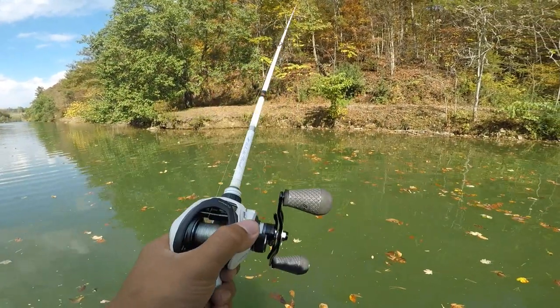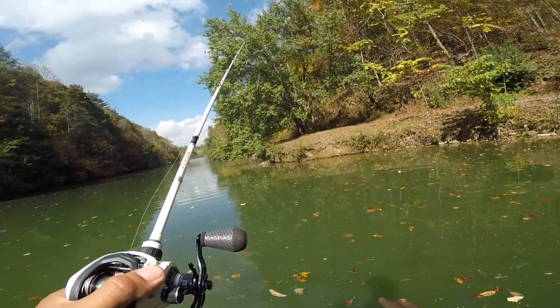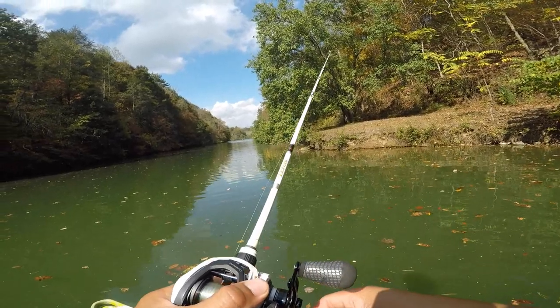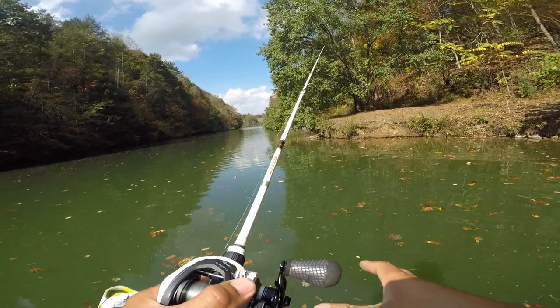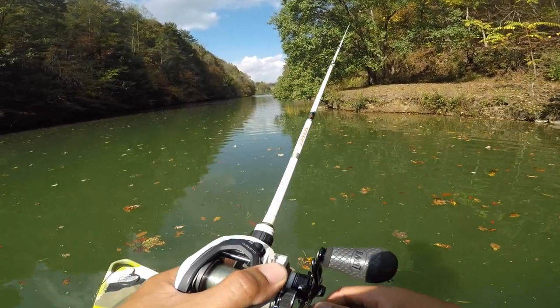Casting light lures is pretty good with this setup. Usually I just let it sink to the bottom and just a little pop-pop-crawl kind of deal — like a little bait fish sucking on the bottom. That gets the fish active and wanting to strike.